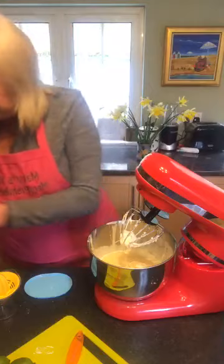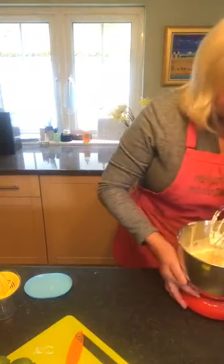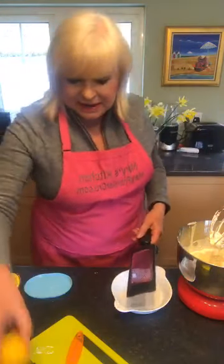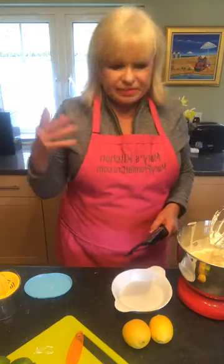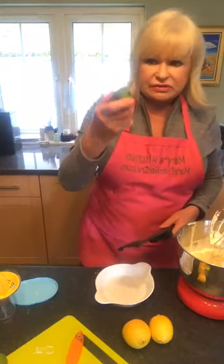Before I whip that up, my next little project is going to be to get the rind off the lemon. I've got two lemons here — I think in my recipe I say one, but sometimes I put two in. And I've got two little limes here that are just about going off.